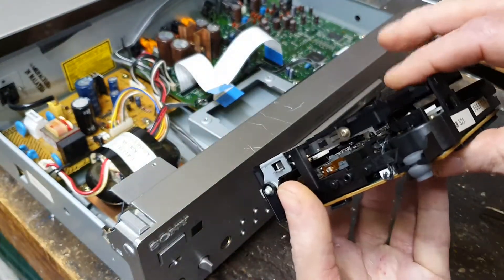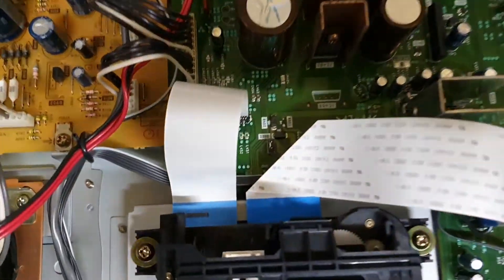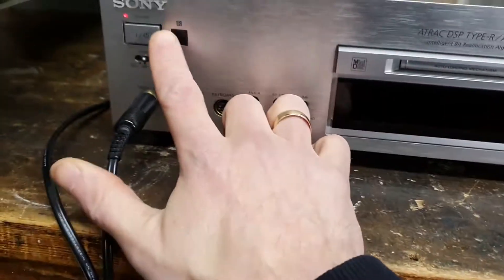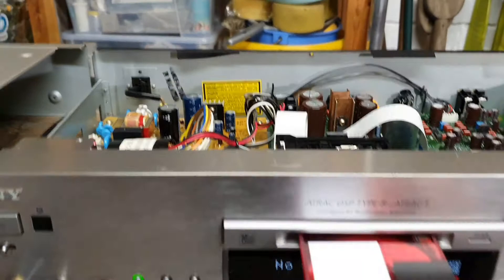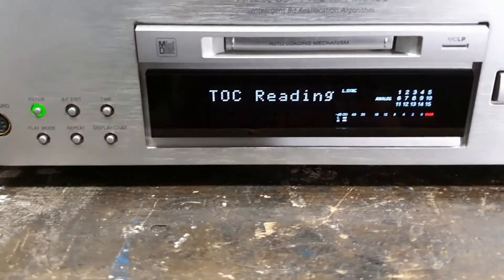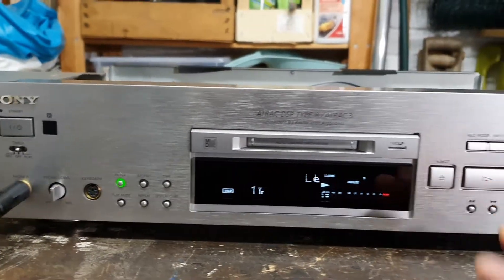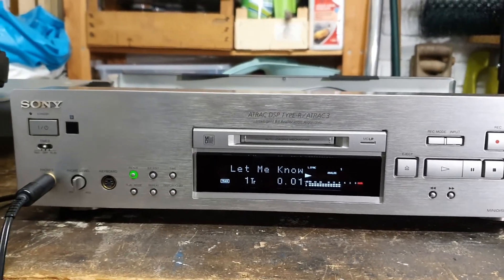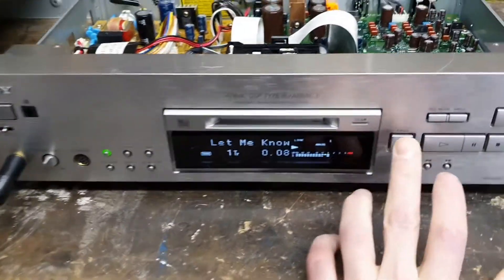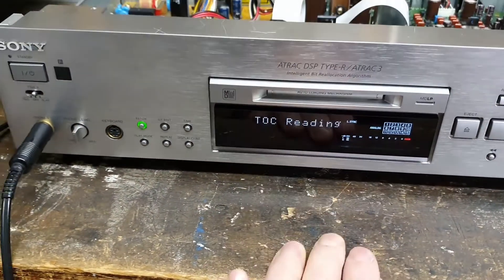It clips in nicely now. Let's test it. So the mechanism is back in, two cables at the back just slide in easily, and the four screws. So let's give it a try. It goes in nicely. So I guess I can't play any of the actual music for copyright reasons, but it's clearly loading, unloading, and playing nicely. There we go. Smooth, smooth as you like. So I think that's an easy fix.